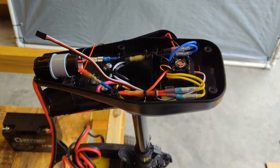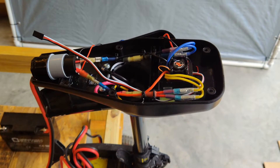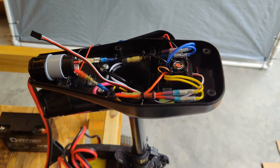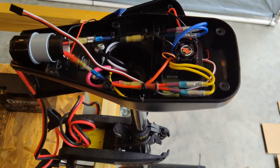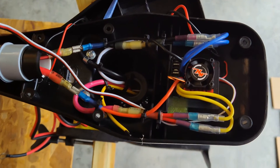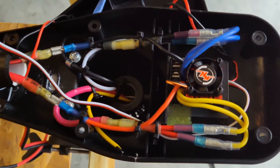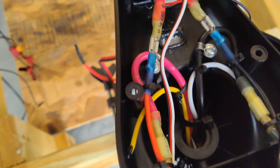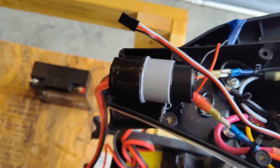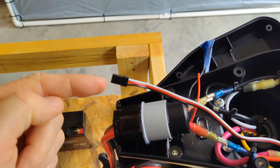I just wanted to give a quick view of the inside of the head of this Newport Vessels 36-pound thrust trolling motor that I modified for the 880 ESC, so you can see what I've got in there. And then this is the connector I'm going to be using right here.